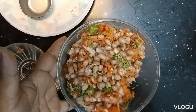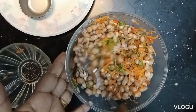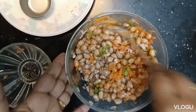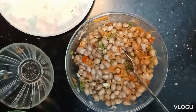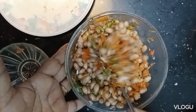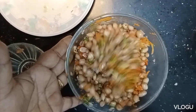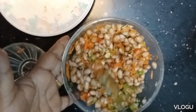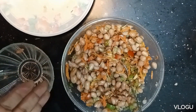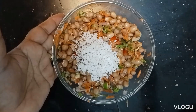We will mix it in the middle of the wheat. Now we add lemon juice, then add the carrot. Mix it all again and add a little fresh heat. Let's put a little taste in it.